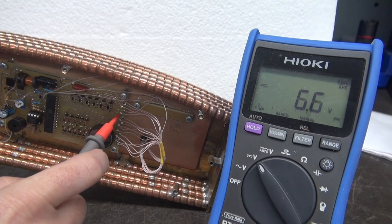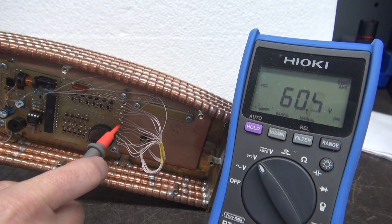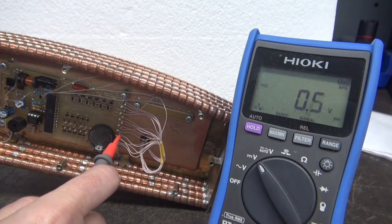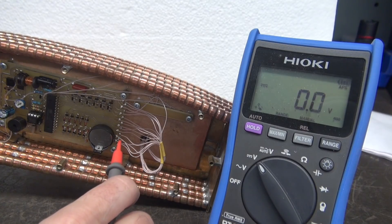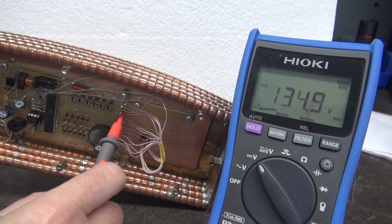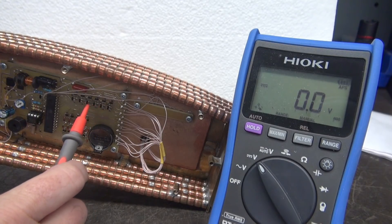I can see that one is high. I'm not exactly sure what these voltages should be — I do not have any documentation. Maybe I can get Alex to share that information with me. We only had one voltage that was odd. I went across these output transistors and found a voltage that was strange compared to all the others.